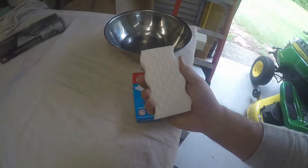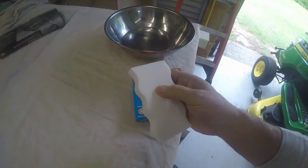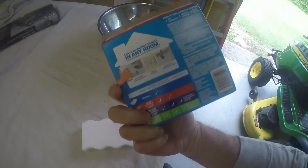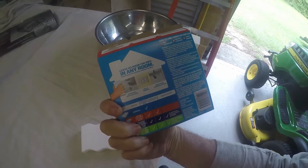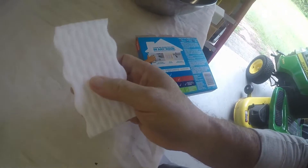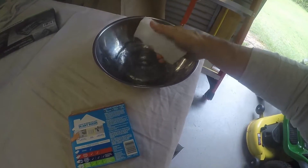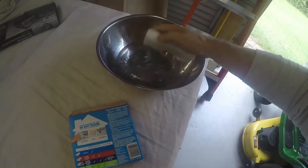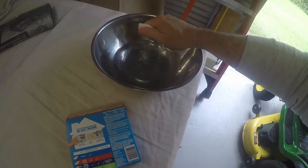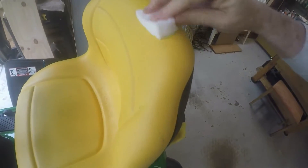I don't even know which end you're supposed to use — the padded raised surface end or the other side. Looking at the picture on the package, the guy's got the raised part in his hand, so we're going to use the flat part. Got some hot water here. I've never used these before, never even heard of them. It says to wet and squeeze, so that's what we did. Start rubbing.